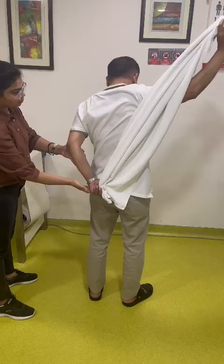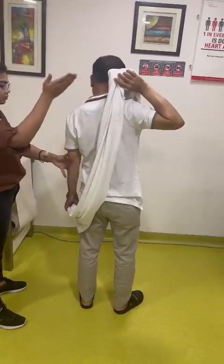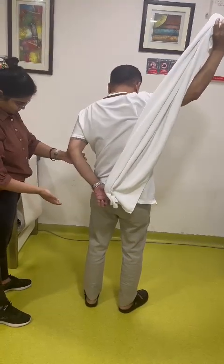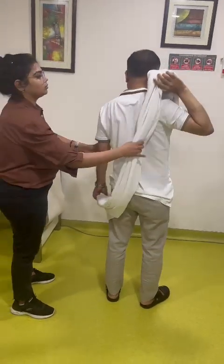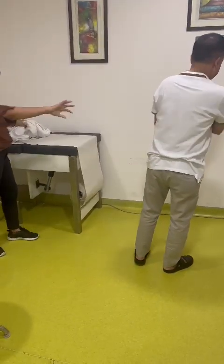Again, again. Okay, down. Again — pull, pull, again. Good, down. Okay. This also you have to do ten times.